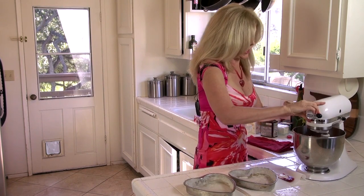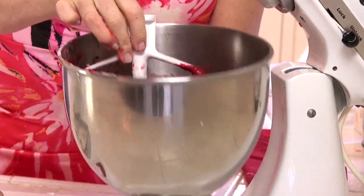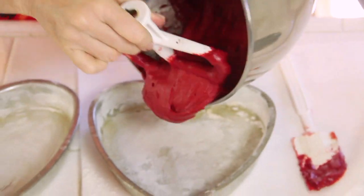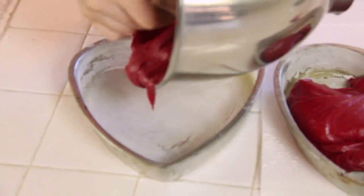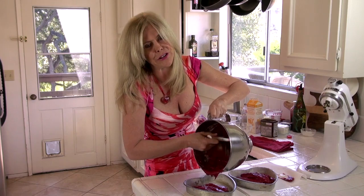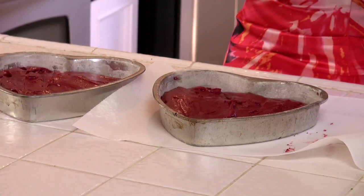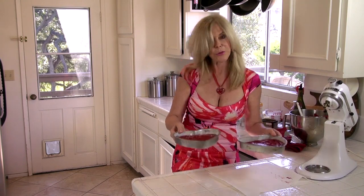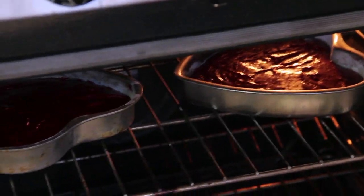Time to fill our pans. This is what the batter looks like — I am happy I stopped at two tablespoons of food coloring, that looks pretty red to me. That buttermilk is going to make this extra creamy. The object is to fill these up evenly. These are going to go into the oven for 28 minutes until they spring back when you touch the top. It's preheated to 350 — space them out evenly in your oven. Your cakes need to bake between 28 and 33 minutes, so check at 28 just to make sure.